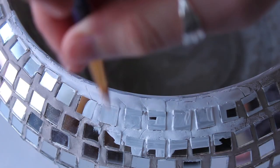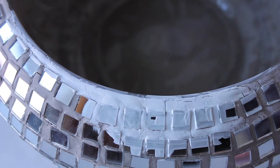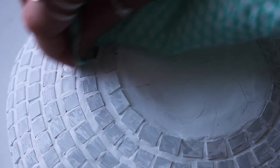While painting it, who cares — get messy. You can paint over all of those mirrored pieces, because once it dries, look how easy it comes off. This is just a little bit of water on a cloth, and it wipes away very easily.